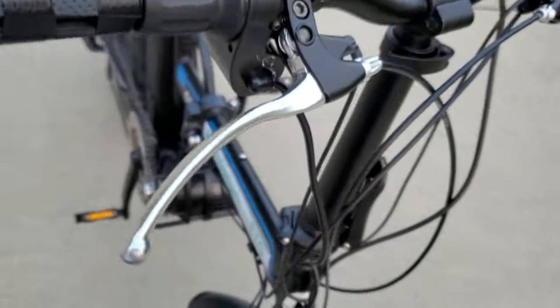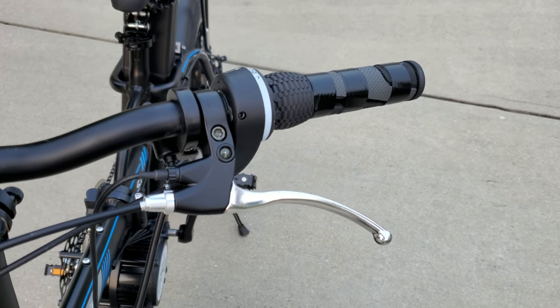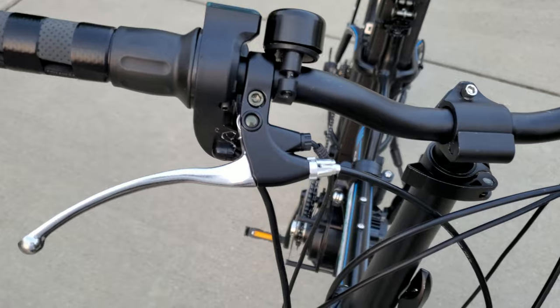Half-twist throttle. And again, brake interrupters, front and rear. You pull them slightly, it disengages electrical power; pull them all the way and there's your disc brakes.